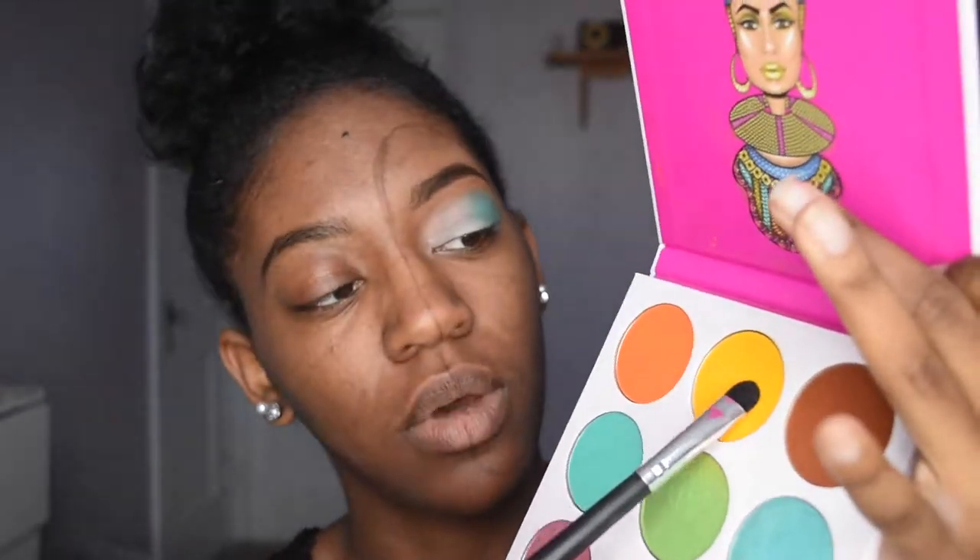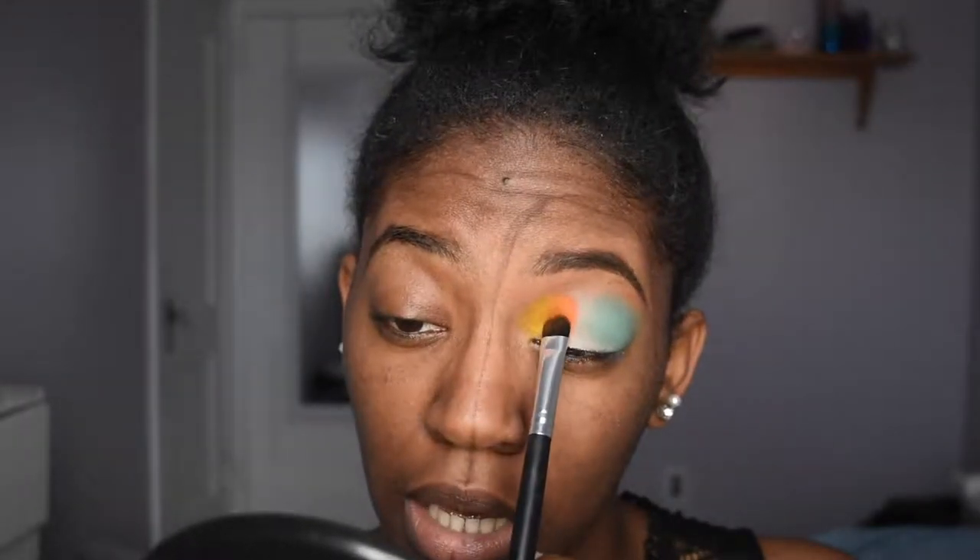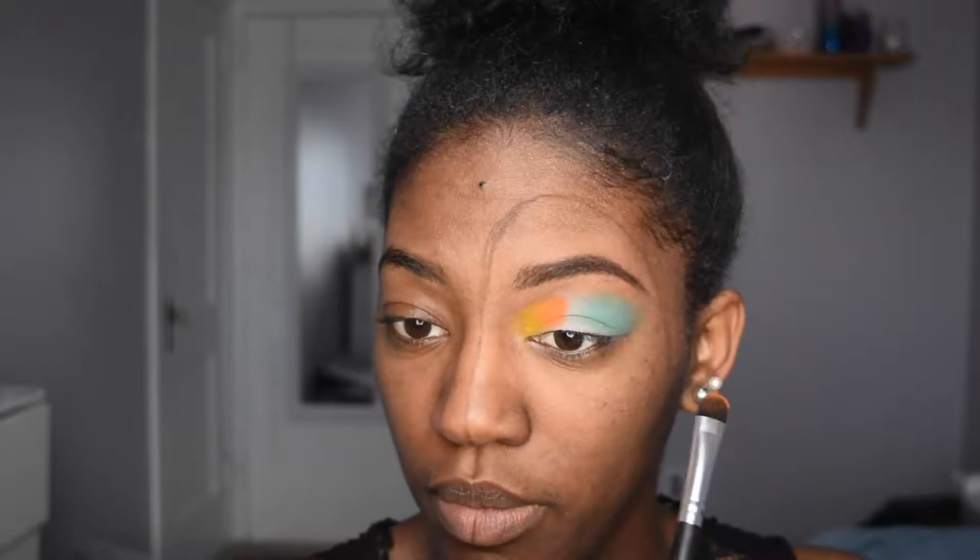I'm just going to go in with this yellow and put that right here, packing that on. Then I'm going with the orange because that's what Nikkie did. I'm going to take this orange shadow on the same brush and just pat that orange onto my lid. Right now I just want to get the color in place.